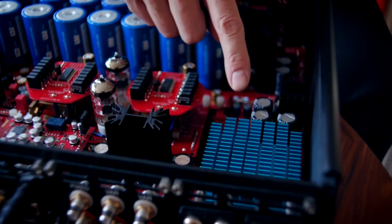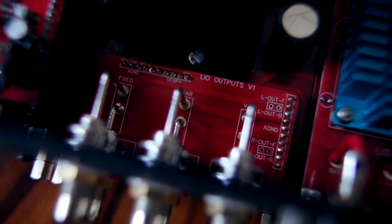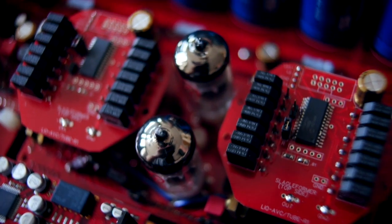You can decide the components — the modules — that you want to use inside the unit and have powered by the ultracap banks. This is the MOSFET module that we saw before; this is the output module here, driven by a preamp board which is here.